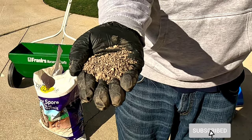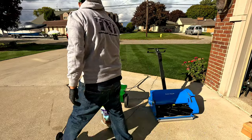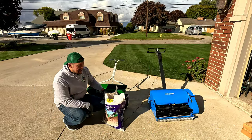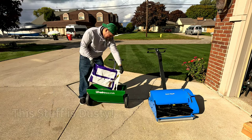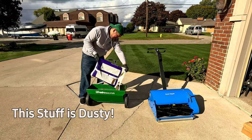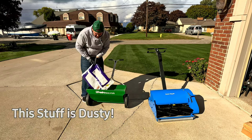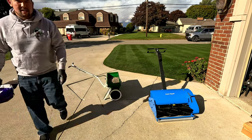Milky spore — I always want to call it milk thistle — looks like gravel. That's what we're going to put down. I have 6,000 square feet and this should take up the majority of the bag. I can't find any specs on this spreader, but let's go ahead and drop some stuff.